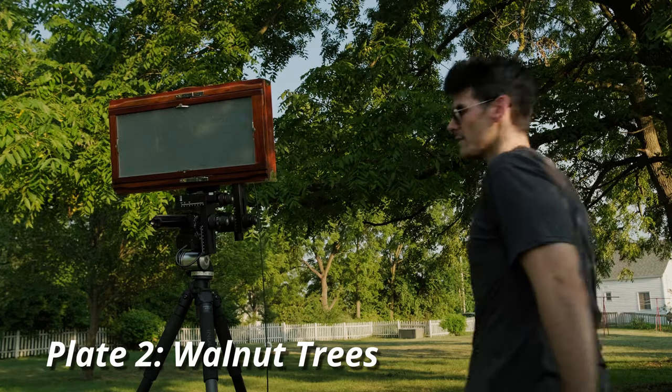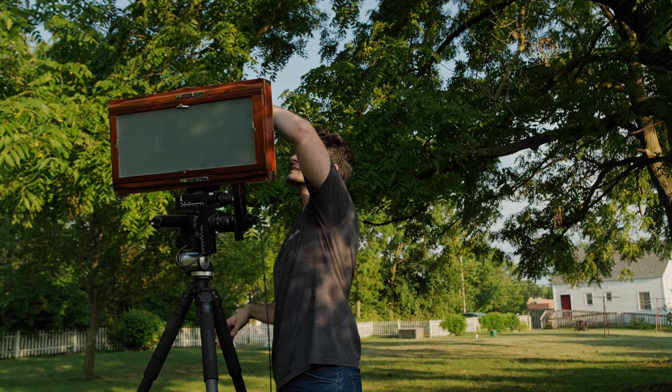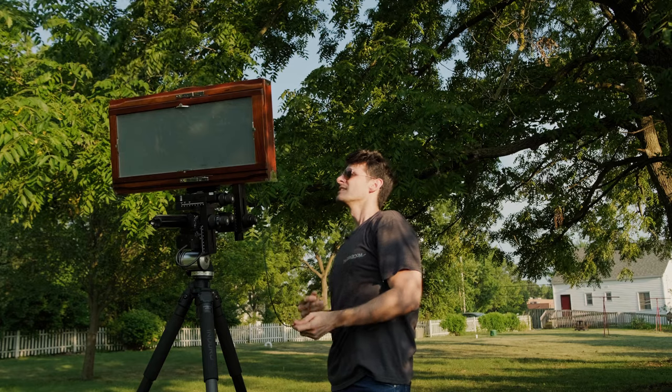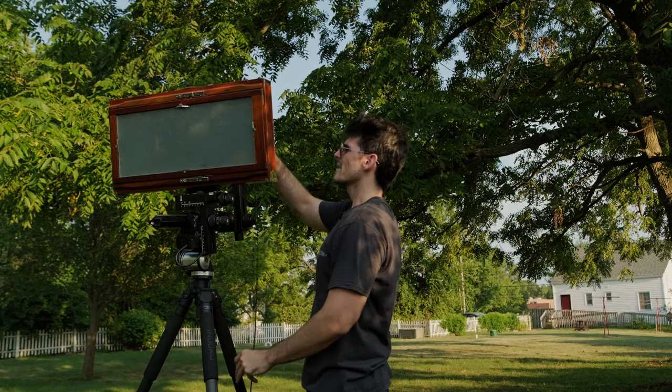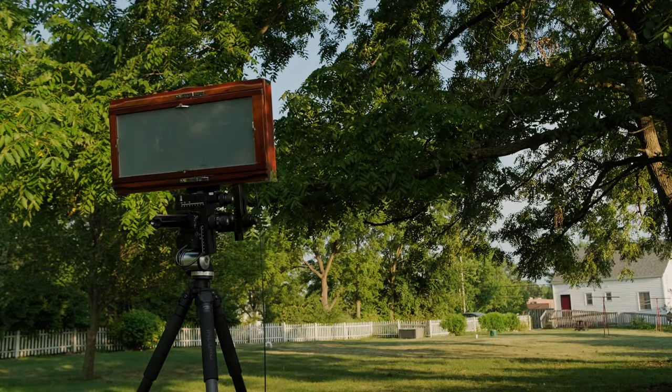I don't 100% trust the holder that came with this. The camera itself is pretty good, but the holder is definitely suspect. So I'm not going to pull the dark slide out the whole way. And we're going to go an eighth of a second at f45 here.